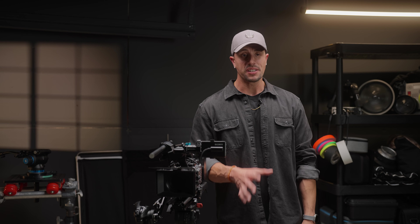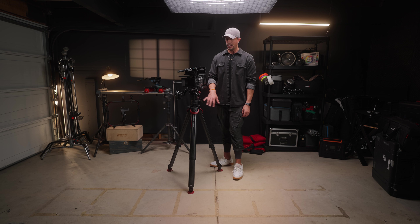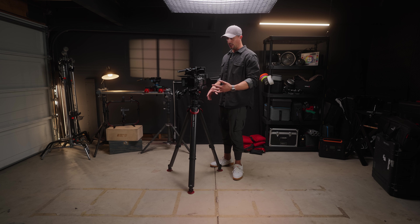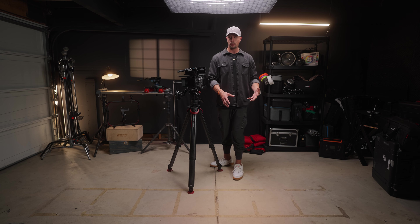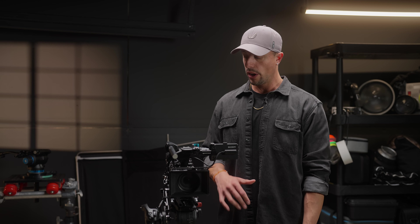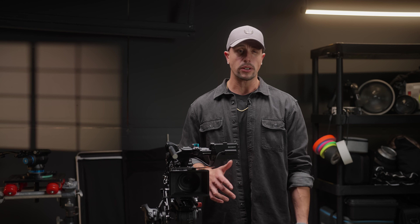I'll be making a separate video coming up soon on the Sachtler Flowtech 75 with the FSB4 head. This is an industry standard for run and gun, documentary, or just lightweight tripods that need to be nimble and mobile — and that's my 2024 shoulder rig run and gun docu-style setup.